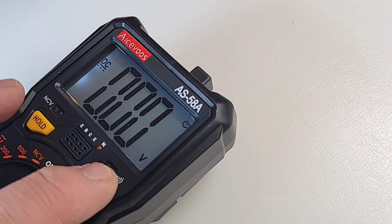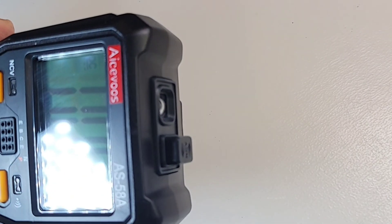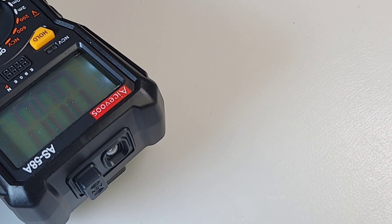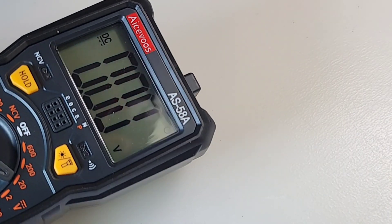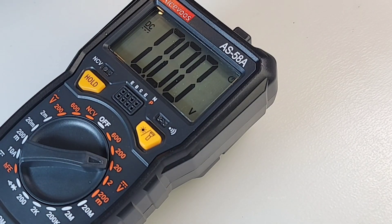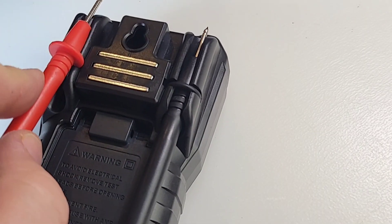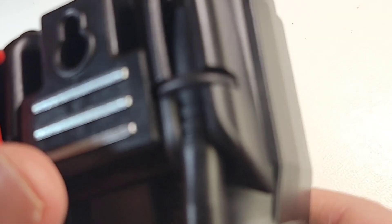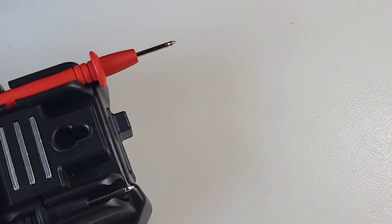Another cool feature: when you turn that backlight on, it does not invoke a flashlight. Seeing that way too often these days in the cheapo realm — I want a backlight, not a flashlight. And of course you can store your test leads in the back, or perhaps you want to one-hand it and do some probing — away you go.